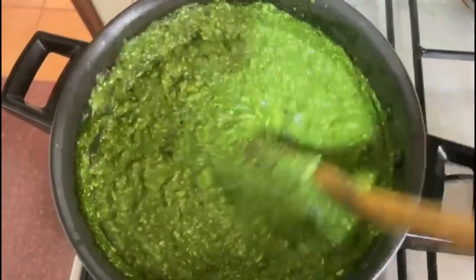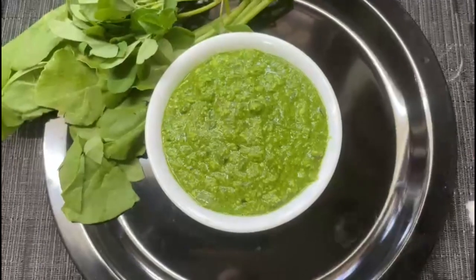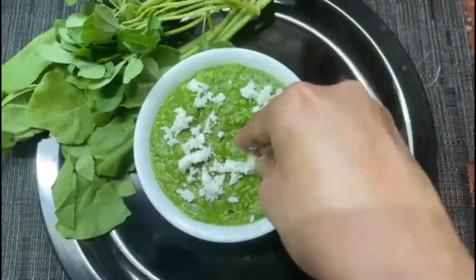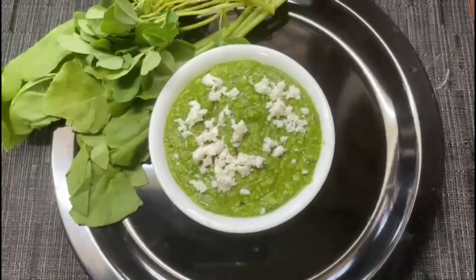Let's serve this hot. You can eat it with hot pulkas. Here you go — healthy, delicious, yummy Methi Chaman is ready! Honestly, just try this once and you will make it again and again.